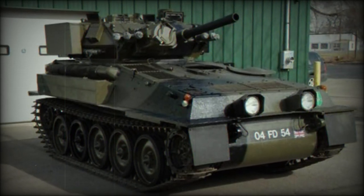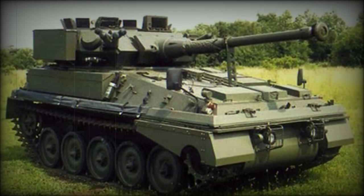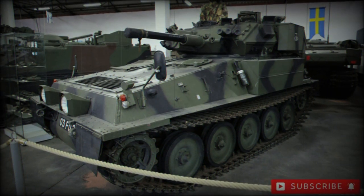Originally, the design carried a Jaguar J60 gasoline-fueled engine. British Scorpions saw combat service during the 1982 Falklands War and the 1991 Persian Gulf War, where its speed and fire support capabilities were put to excellent use.